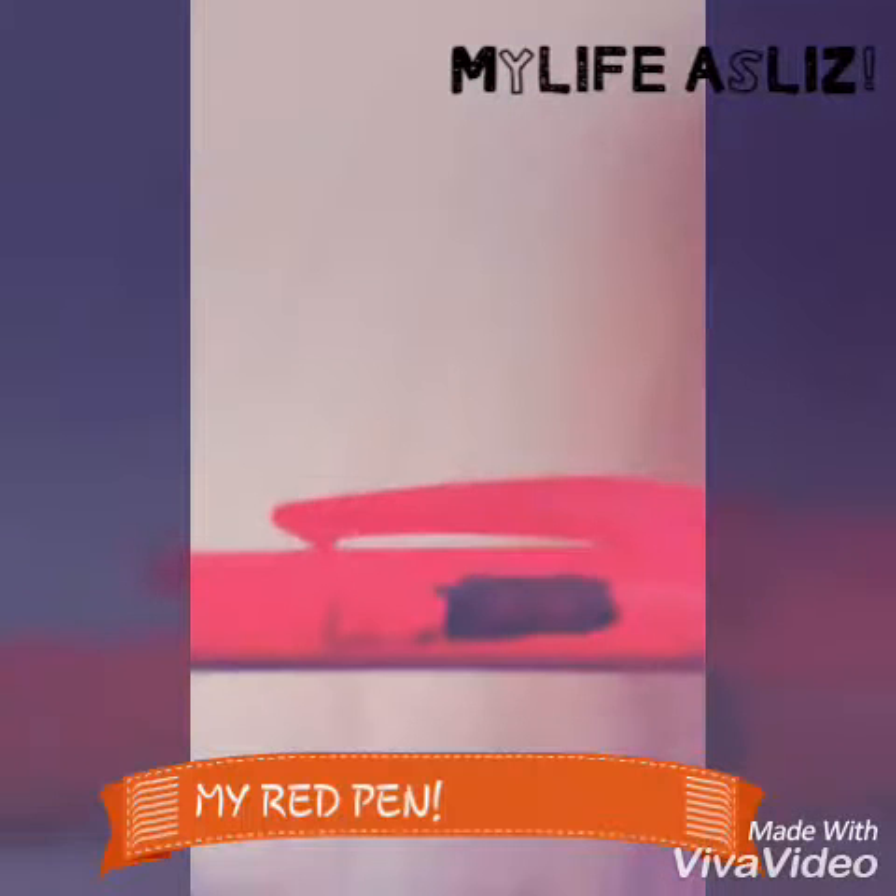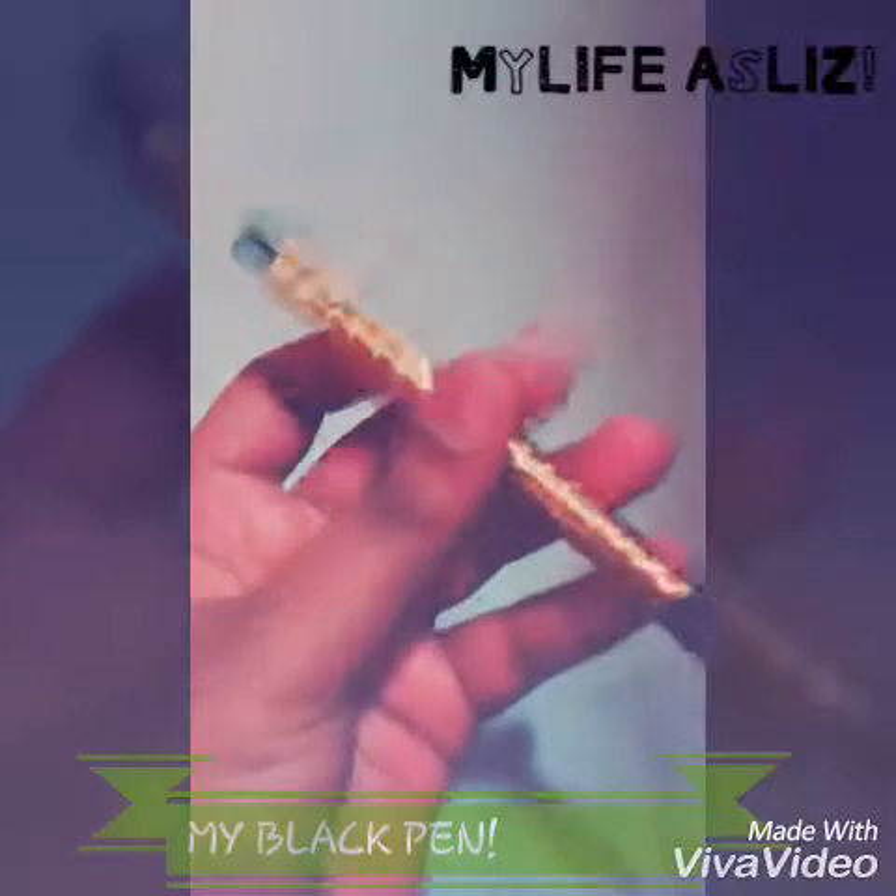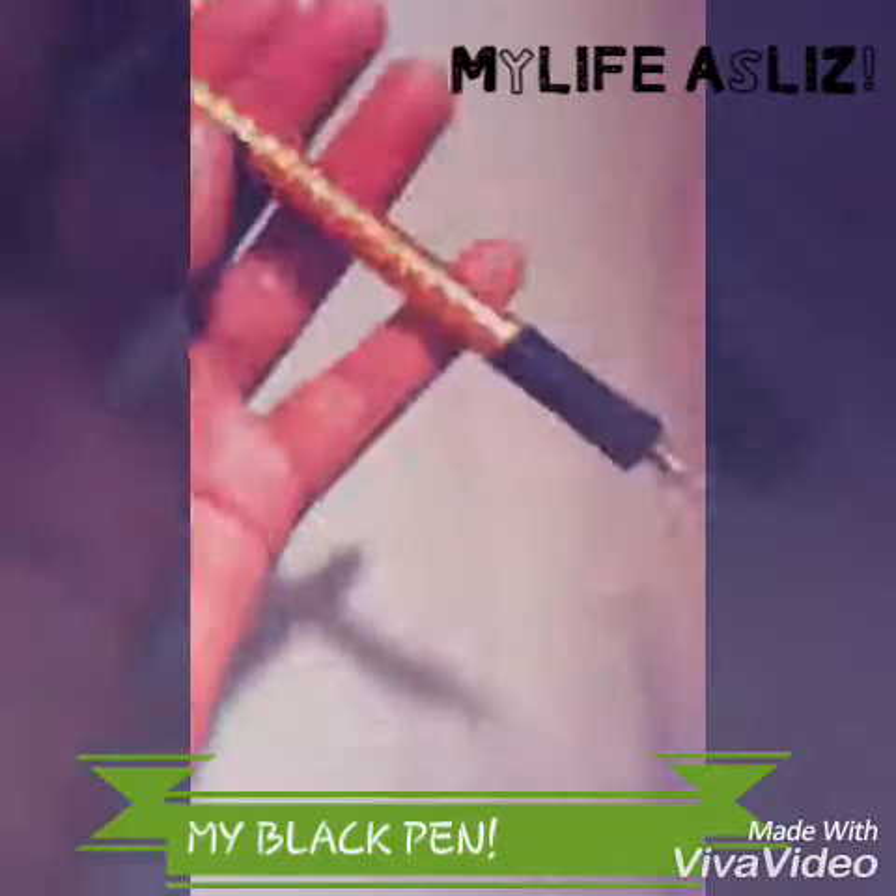Then I have a pen which is red but on camera it looks pink. I put washi tape on it to know that it's mine. It's the clickable kind because I like those and I think they're really durable — I've had this pen for about three months now and it's October. I also have my black pen which I spiced up with washi tape. I love it.